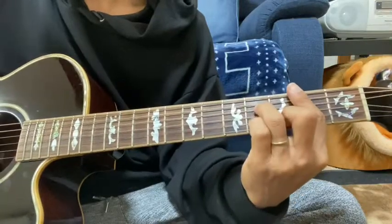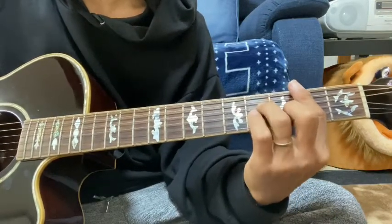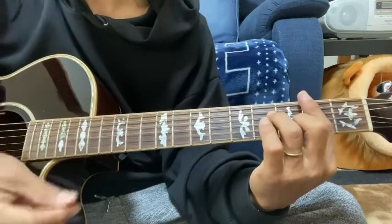1弦5で、Fシャープマイナーこれも2弦で行って離して、Bマイナー7。2弦を3回、こういうときはダブルストップでだいたいそのあたりの弦を弾きながら。